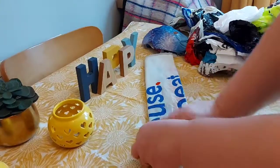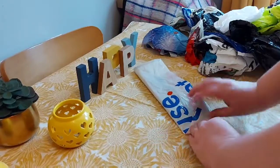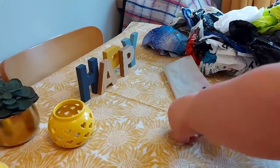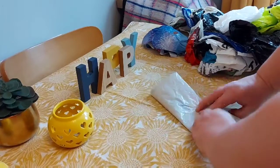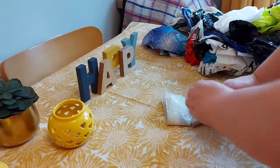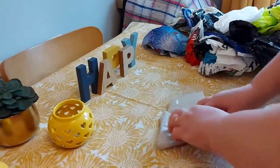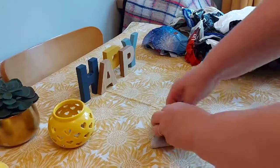Squash all the air out of it, and then start from this end towards you — fold it in a little triangle like that, and then just keep folding it over like that until you've got — if it's not enough to tuck in, leave a bigger flap so to speak.